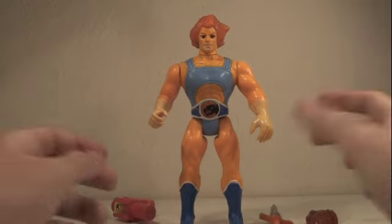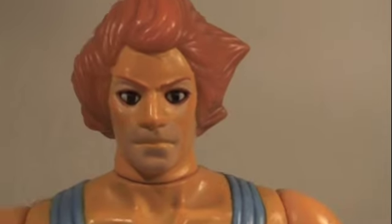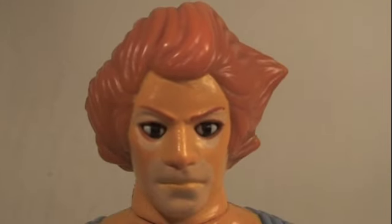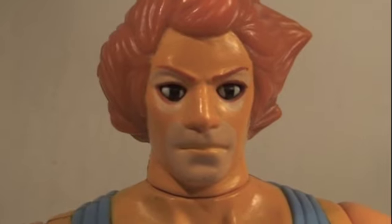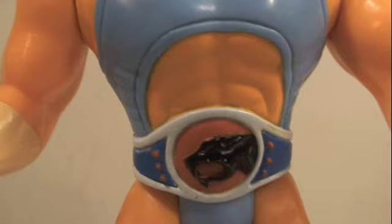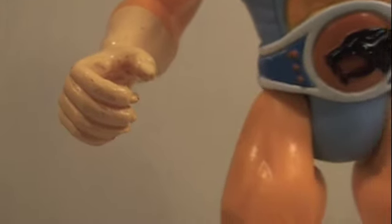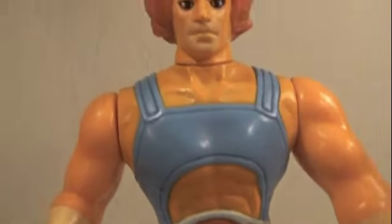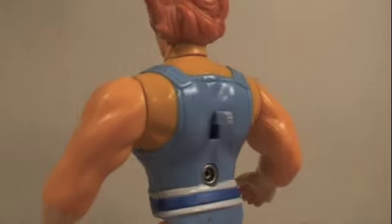So let's start with the leader Lion-O of the Thundercats. Here we got Lion-O — he looks just like he did in the cartoon. He has some really cool lion hair mane with really nice detail on it. Keep in mind this came out in the 80s. He's got his outfit with the big Thundercats logo right there on his belt and he's got his little claws and everything. It just looks very nice, especially for this figure coming out in the 1980s.